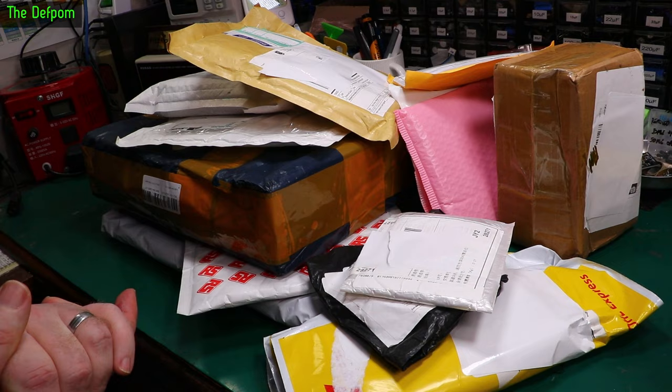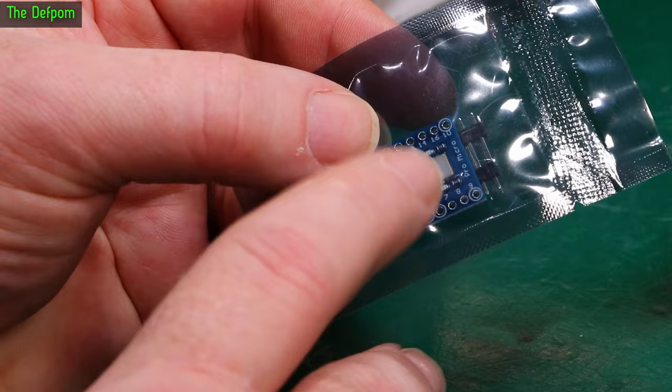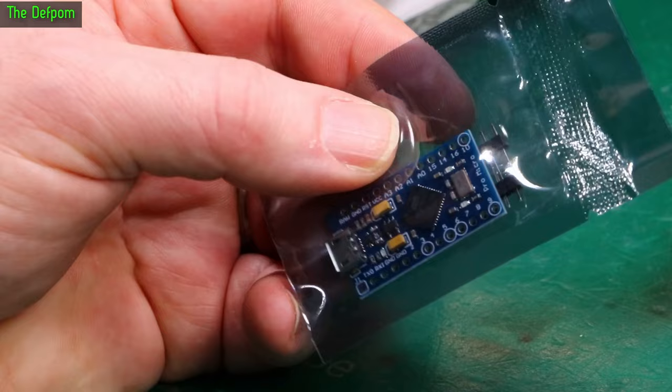A couple of Arduino Pro Micros. The difference between the Pro Micro and the Pro Mini is that this has got a different processor — it's a 32U I think. These allow you to use them as a keyboard or mouse because they can simulate a USB device. I've got some of these because I was thinking about simulating a USB device. I won't go into detail — it's to stop something going to sleep. Actually, I'll tell you.